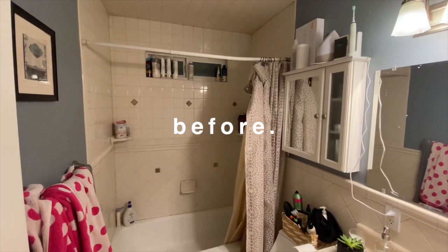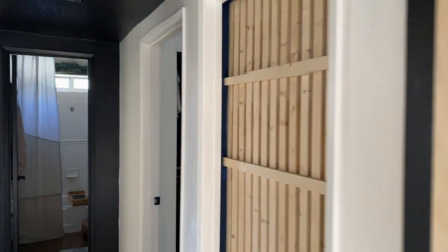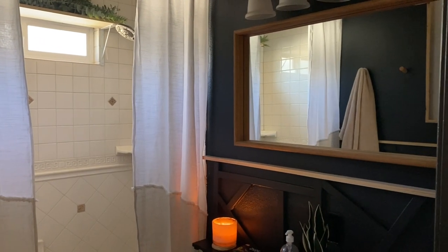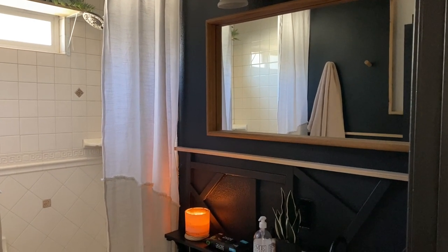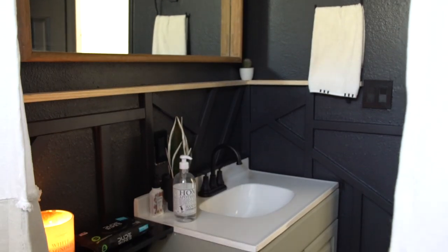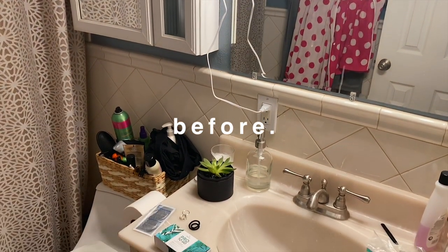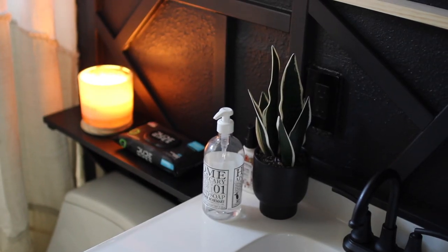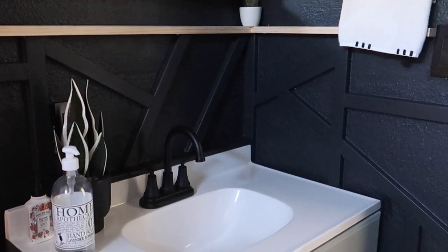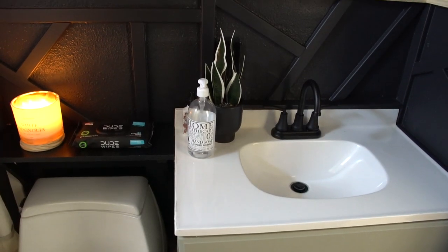So there you have it folks — with a couple of different tweaks, taking that tile out and replacing it with something else, we're now taking it from a blue bathroom that didn't really have a theme, to something more natural and light with the white, and then coming in last minute and switching the tone completely — extending that black accent she has in her hallway and turning it into an entire chic guest bathroom moment.